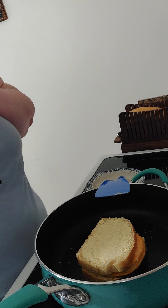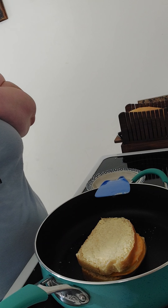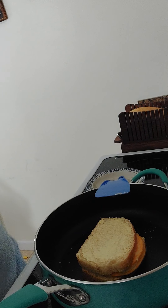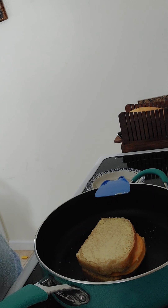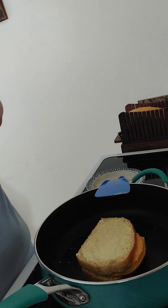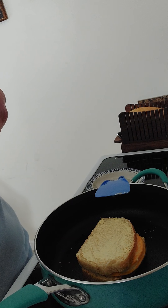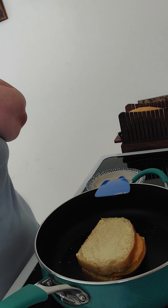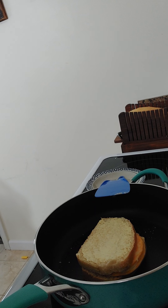I'm letting this get warmed up and brown. Once your first side browns, your second side will go pretty quick. Grilled cheese is pretty basic but it's a pretty good comfort food — pretty quick, pretty easy. Just keep an eye on it.